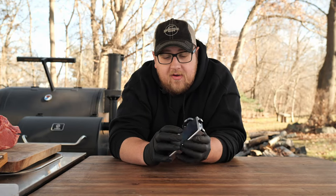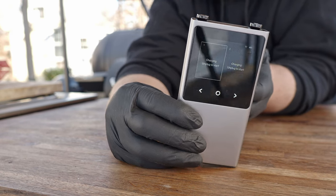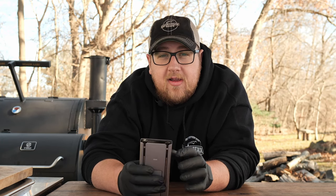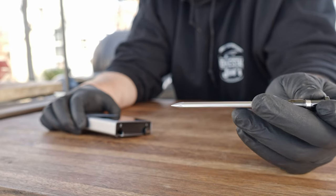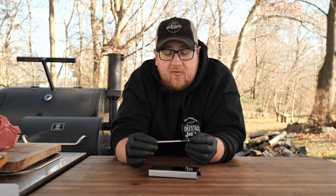It's got a nice screen on the front. When you pull these probes out, it'll give you both temperature readings right on the screen, which is nice. So if you don't want to look at your phone or you're having an app issue, you can still go to the base and read your temperatures. This uses Bluetooth 5.4 technology, which is supposed to be the top end of Bluetooth. The range on this is 400 feet in the open, and 65 feet when there is stuff in the way.